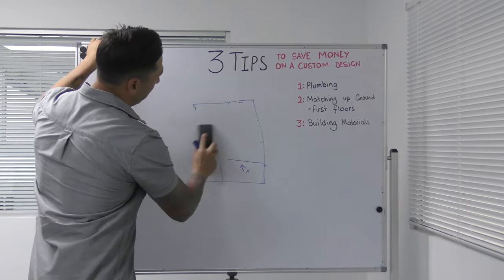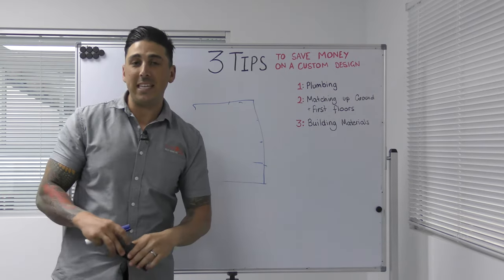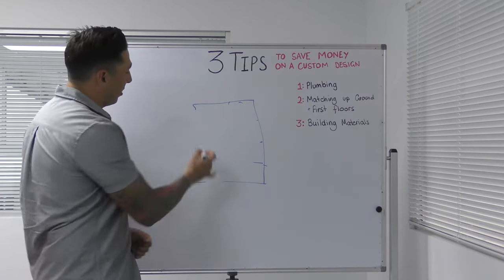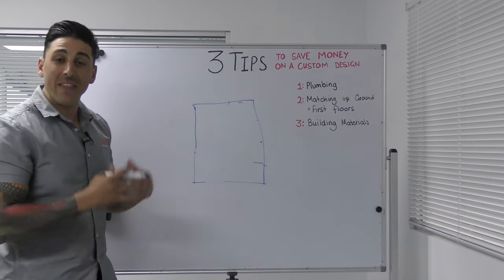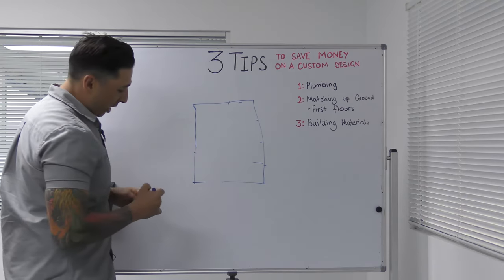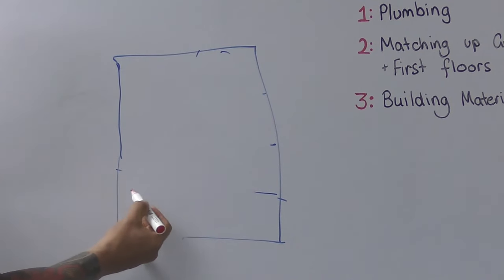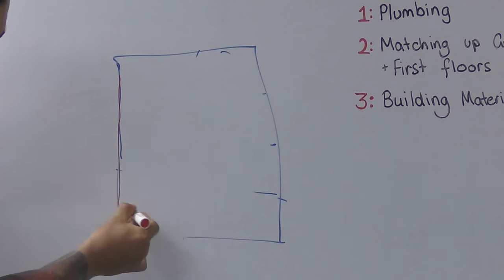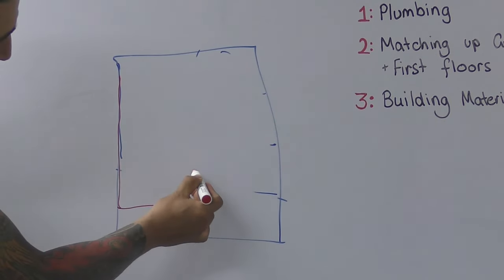Number two is matching the upstairs with the downstairs first-floor frame. So let's say this is your downstairs frame — I'll try a different colour so you can see it more easily. Your upstairs frame is going to match the downstairs one, but you stop it here, come in here, and come out here.